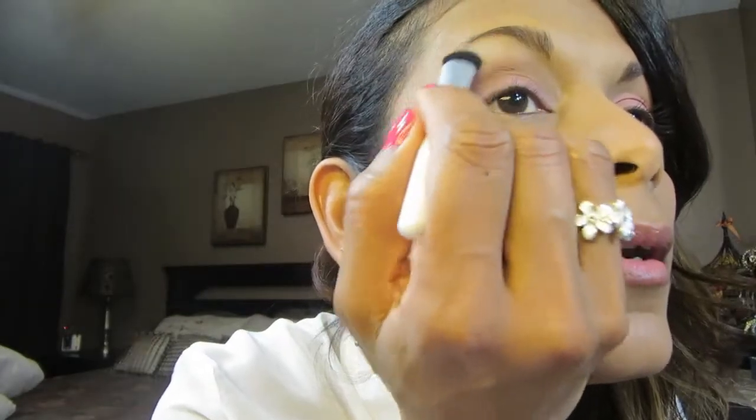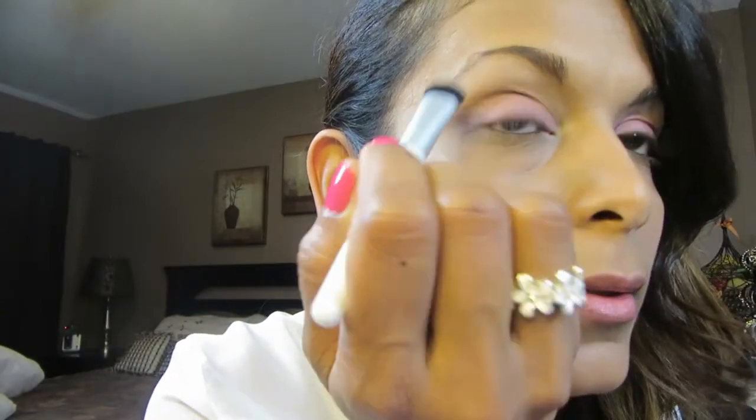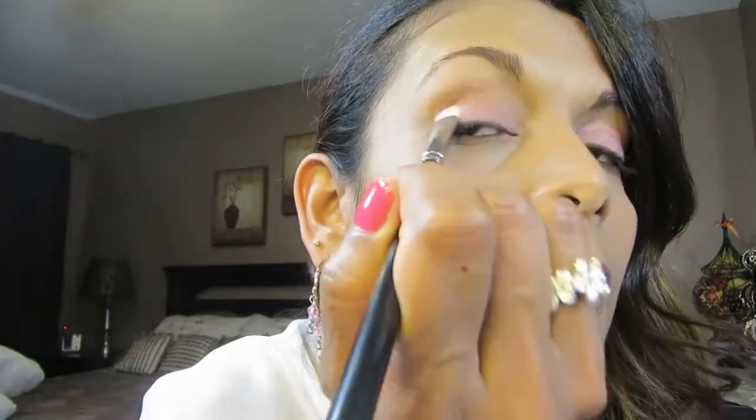I'm gonna go in with Freestyle — it's from the Smoked palette by Windy K. I'm gonna take my highlighting brush and just give a little highlight. It's not a shiny or shimmery highlight; it's a matte highlight. I'm touching up the pink a bit so I don't lose it.